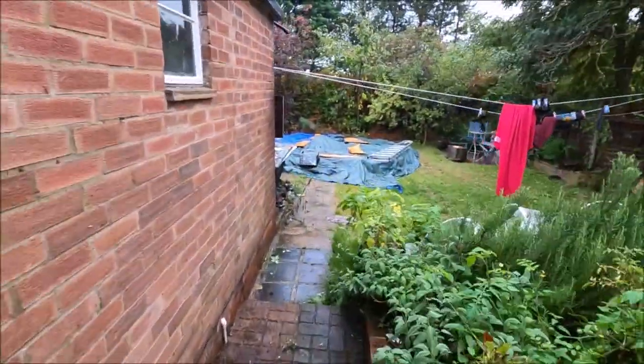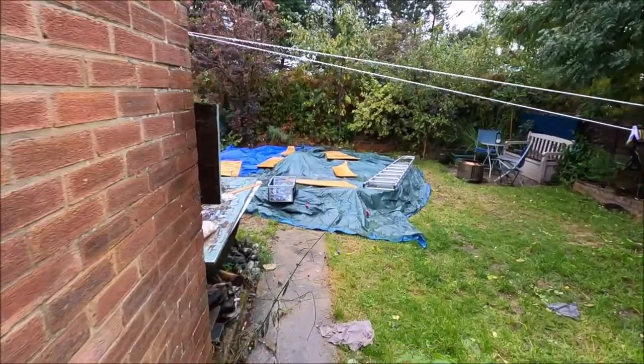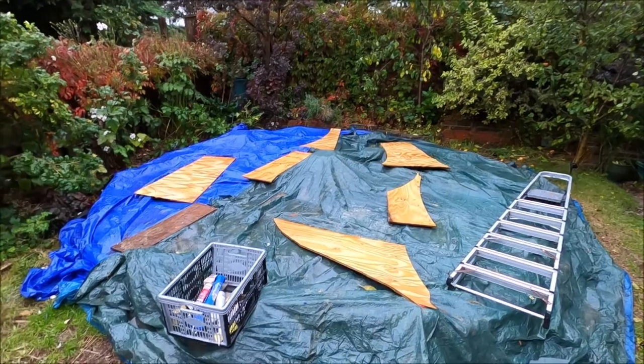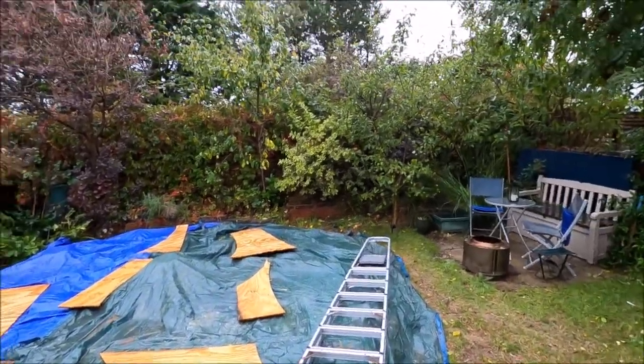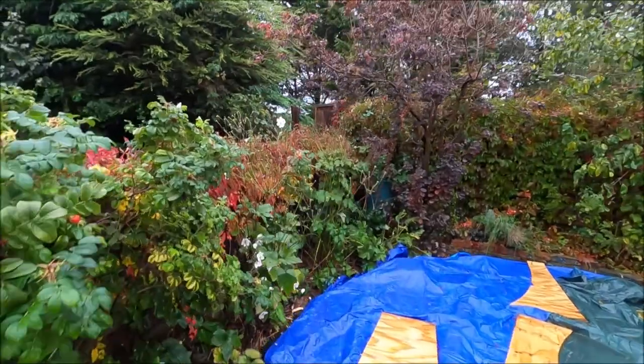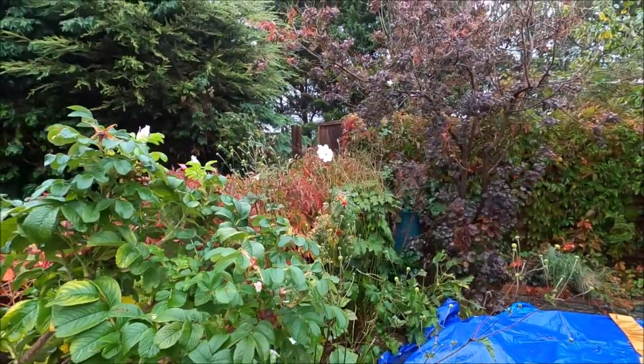It's a garden, so we've got tarpaulins — five tarpaulins — some of them have got holes in. But it's a lovely day. A few flowers.